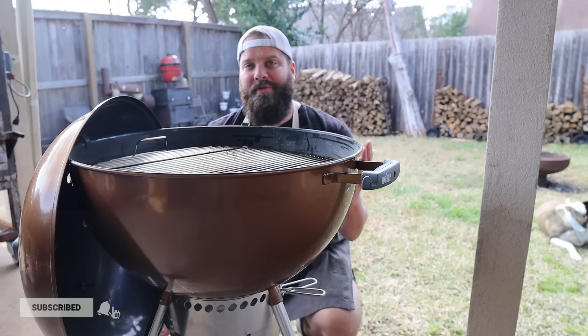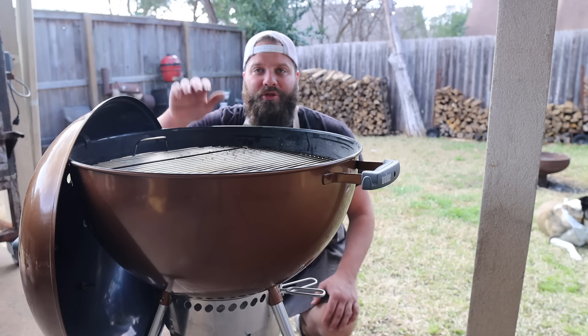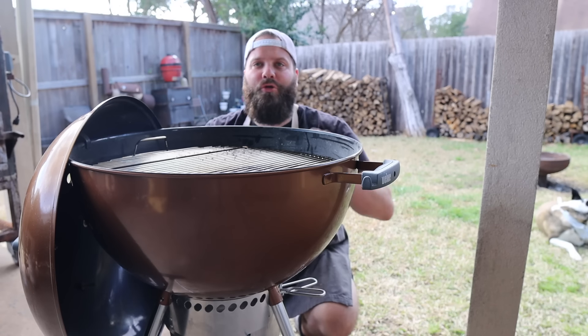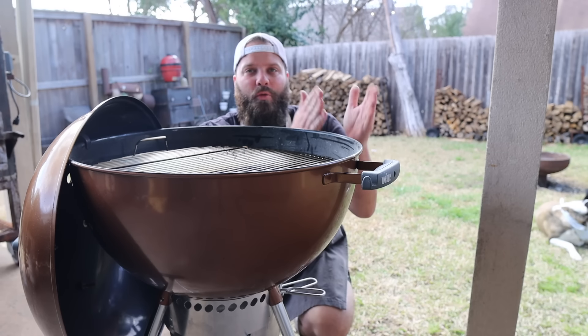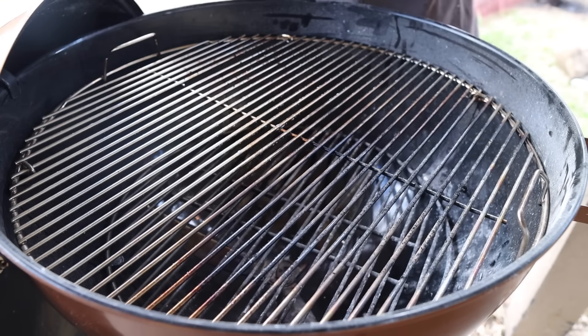Always keep your Weber clean, folks. The simplest way to use a Weber kettle is to take a chimney full of charcoal and just dump it straight in, put the top grate on, and start cooking — that's great if you're cooking a lot of food and want to fill the whole thing up with chicken thighs or skirt steaks. But the more preferred method is two-zone cooking, meaning you put all your charcoal on one side, giving you a hot zone and a cold zone.